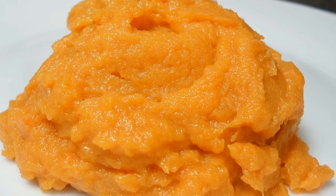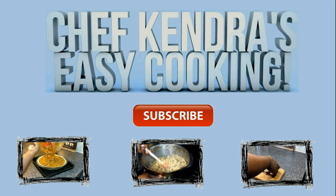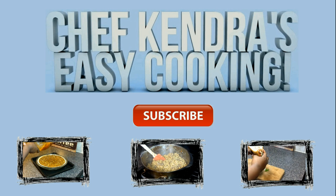I've got something cool I'm going to announce soon and I'm only doing it there first, so don't miss out. Share my videos and if you haven't already, subscribe. Chef Kendra is out, peace.